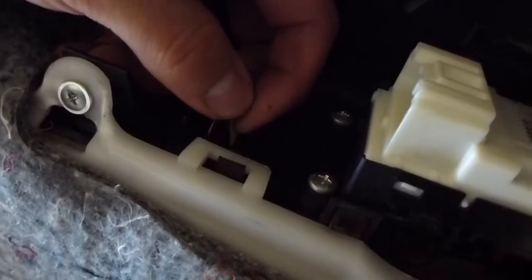Alright you guys, to take off this panel so you can wrap it, you want to unscrew these two screws and this one screw, along with pinching these and pushing out.